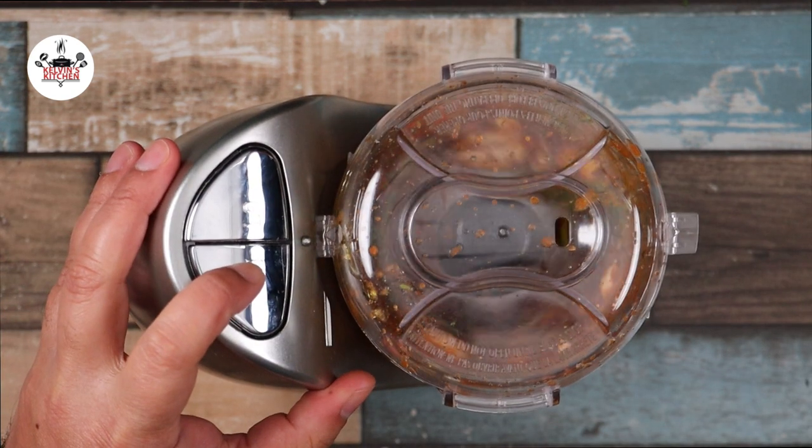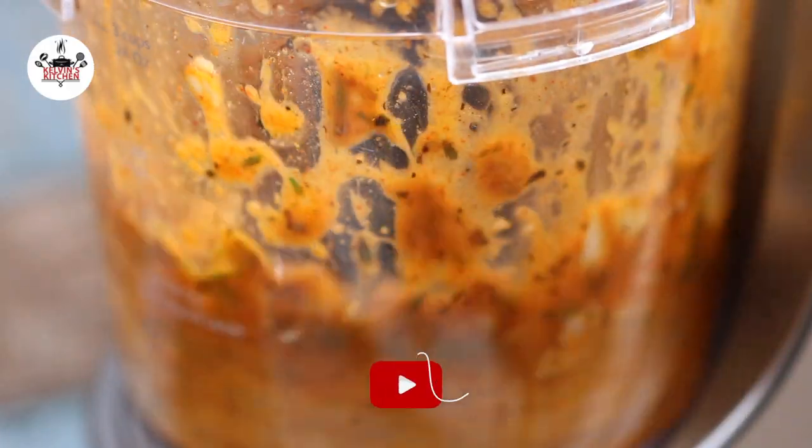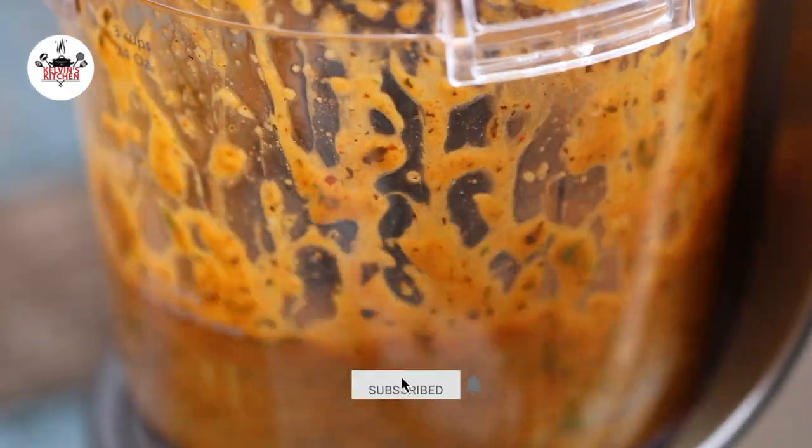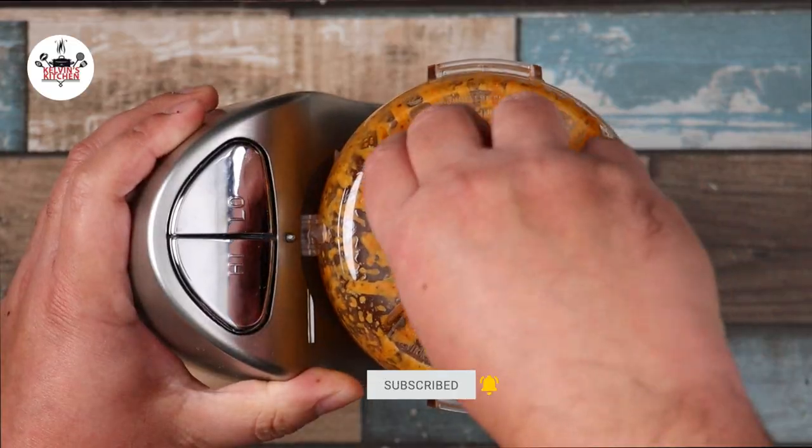Then process all the ingredients for a minute or so, or until it looks like this.